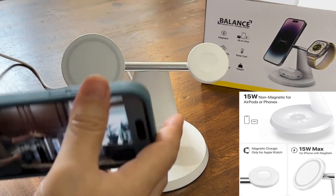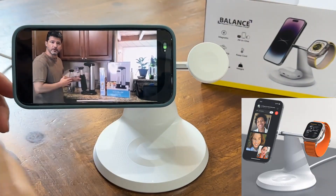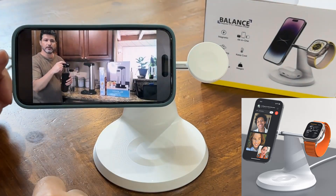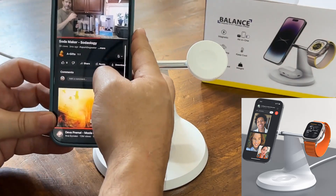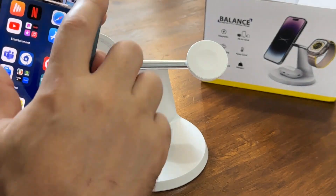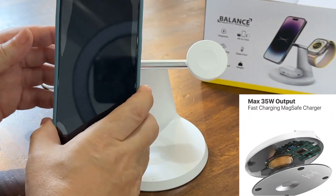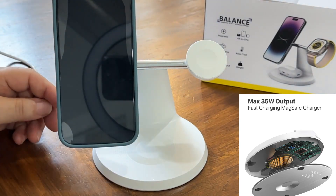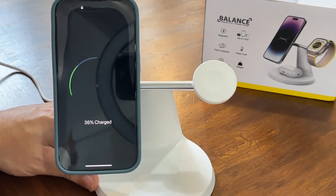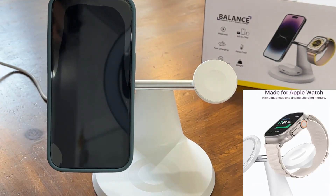The best thing is you can put your watch and your phone to charge. As you can see, it's charging. You can put it horizontally so you can watch your videos, or you can put it vertically — and again, just to show that it's charging, right there as you can see, it's charging.